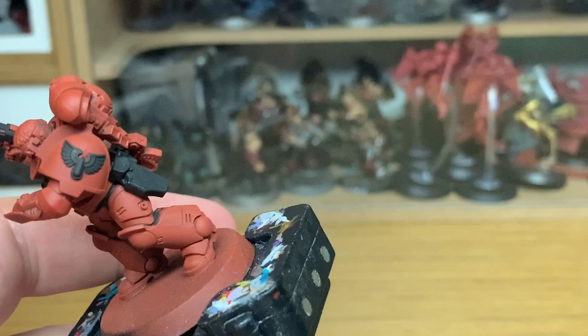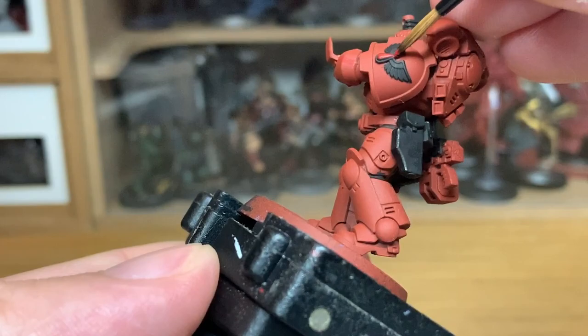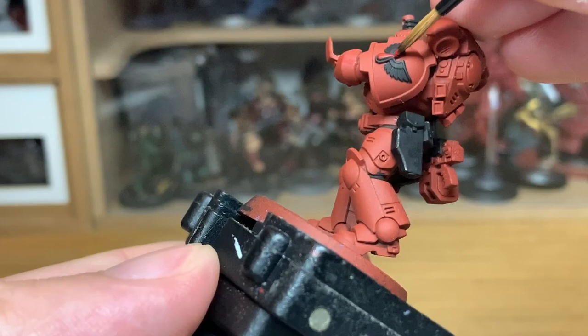Now it's on to Citadel Mephiston Red. I'm going to use that to do the teardrop on his shoulder pad.